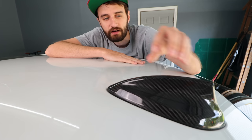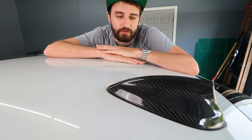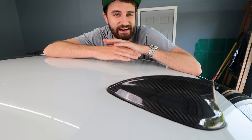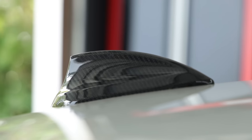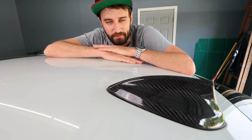Going right along with the carbon fiber theme, we have these carbon fiber antenna caps. Same concept as the spoiler — it just sticks on with double-sided tape. These are actually even easier to install because you don't have to line anything up; it only fits on one way. Highly recommend this as a first modification. Anyone can do this. And I love how the black contrasts with the white car — kind of gives it that stormtrooper look, which I love.